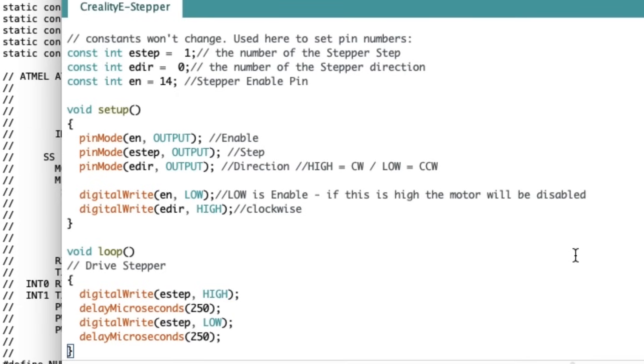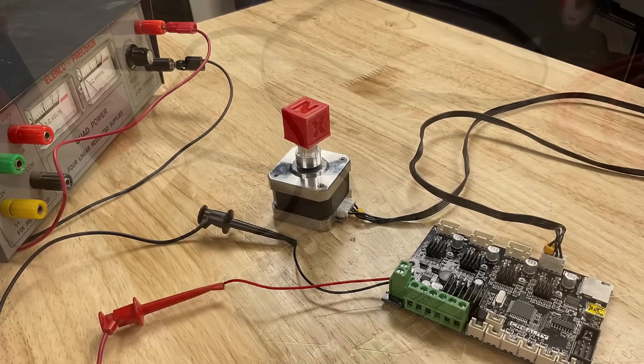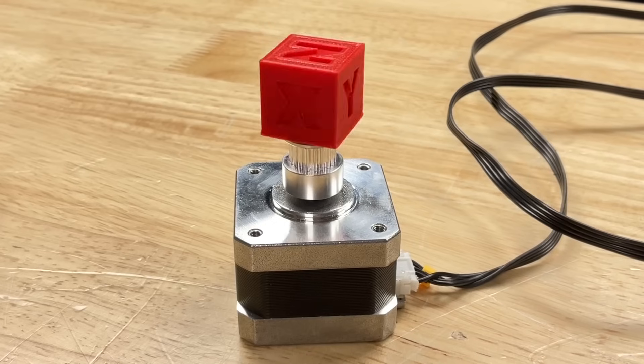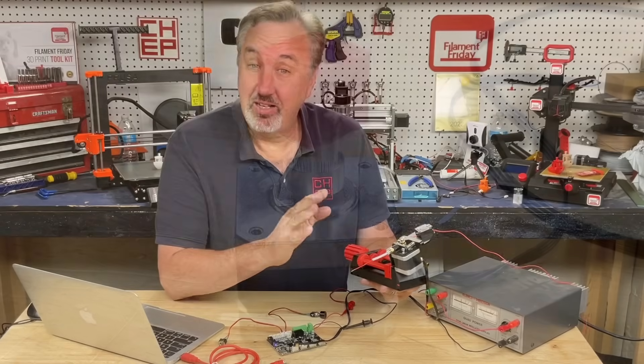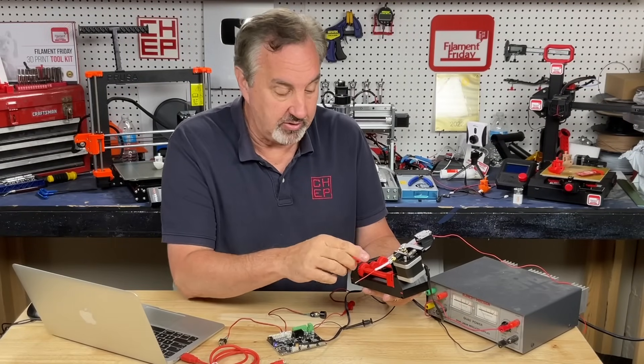I'm using 250 microseconds between the high and the low. I have a stepper motor with a chep cube on top and a stepper cable from a printer I tore apart. I connected a power supply running at about 12 volts so I can drive the motor with enough current. Here's the stepper motor being controlled by the board running that code — it's just spinning the chep cube.